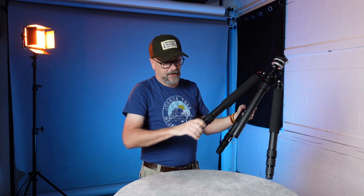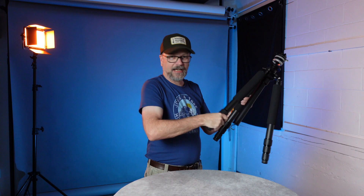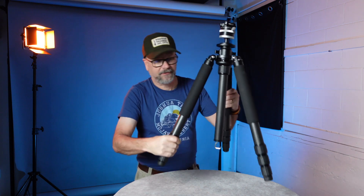Twist locks are super handy — one of my favorite things about them is I can grab all three at once, make one twist, and get full extension. If I only want two sections out, I can do just the upper two. Twist locks make setup super fast, and these days I prefer all my tripods to have them — it's a great feature.